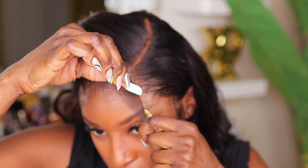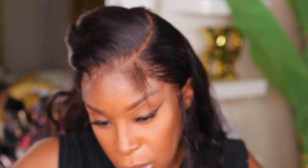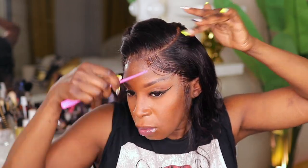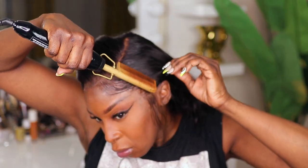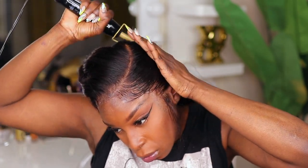I straightened the section that I allocated for the baby hairs. I experimented cutting the baby hairs from the opposite angle than I normally do. With my small flat iron, I'm curling up the baby hairs because that is the easiest way to get your baby hairs to lay. I didn't cut the sideburns or baby hairs as short as I would have liked because I'm not sure if I'm going to sell this on my website. I wanted to leave it up to the purchaser to cut the baby hairs to their liking.